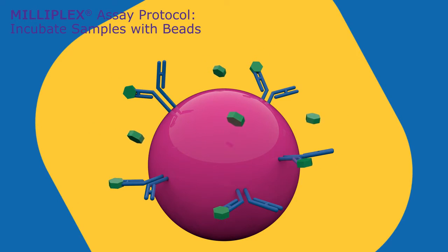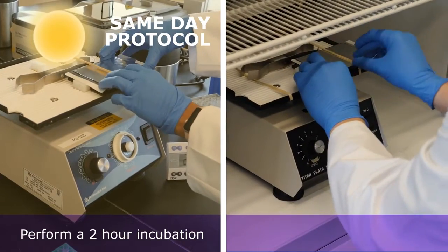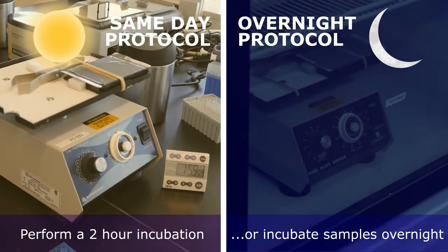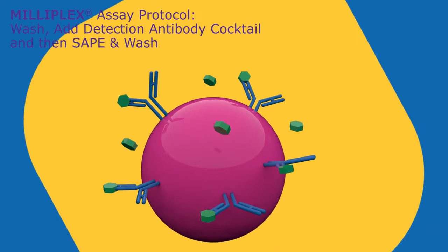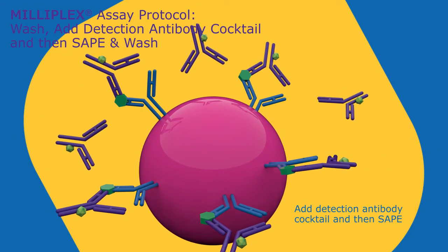When beads are mixed with sample, the analytes are captured by the specific antibody or antigen coating the bead. Perform a two-hour incubation at room temperature with shaking, or incubate samples overnight at four degrees Celsius to maximize sensitivity. Carefully wash beads to remove any unbound sample.